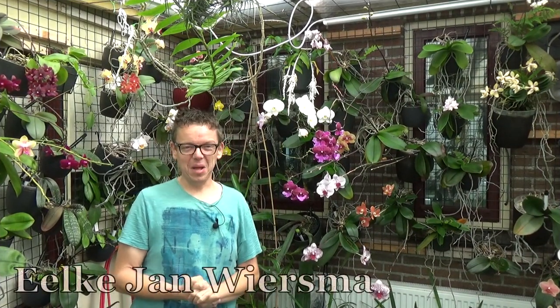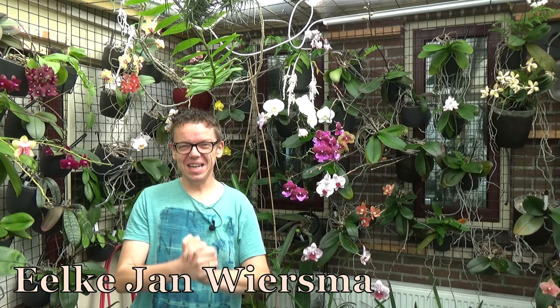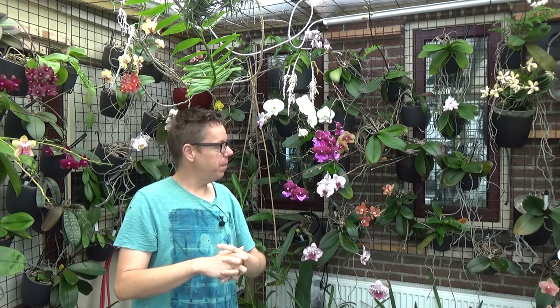Hello and welcome to the Orchid Saga, my name is Ilkian Wiesma and today I'm going to try to film a massive Phal orchid repot video. That means quite some editing because we cannot follow everything in real time — it will take up too much time, so I will speed things up as we go.